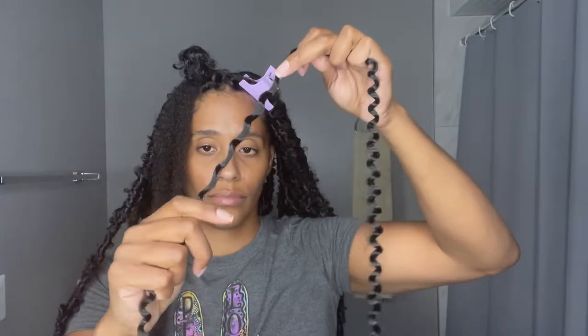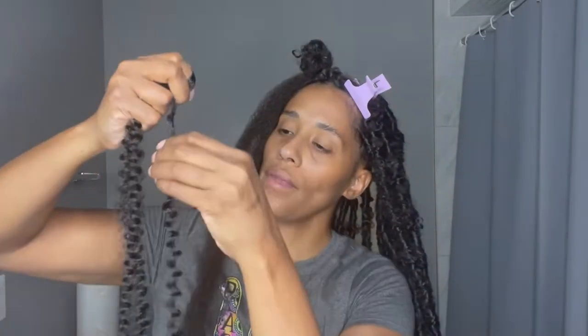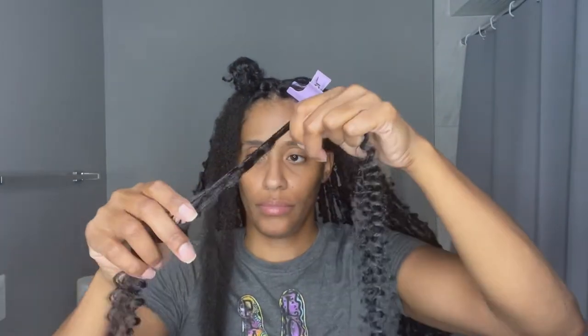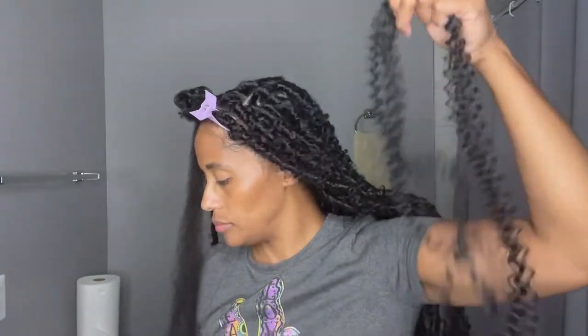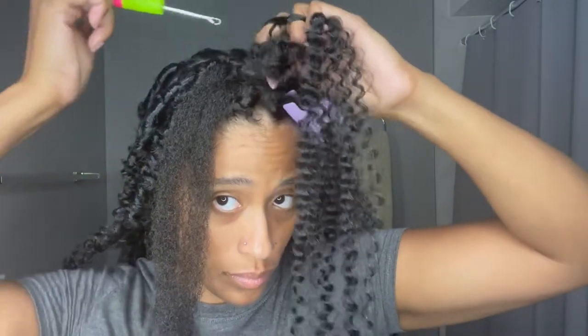You will do the exact same thing with the water wave hair, but before you do that, make sure you run your fingers through it, because that is what you will be wrapping around that Marley hair. If you do not run your fingers through it, you will have a hard time doing it while you are locking your hair. To make sure the process runs nice and smooth, run your fingers through it beforehand.